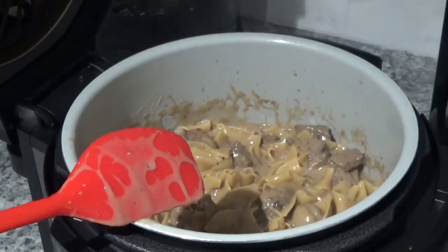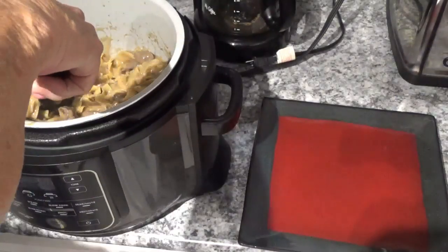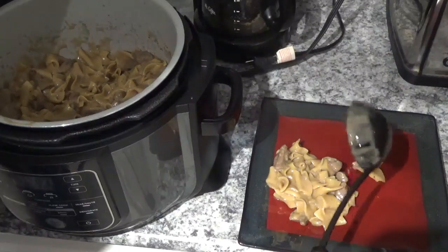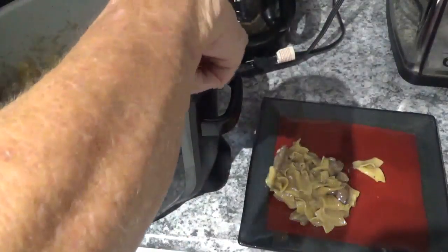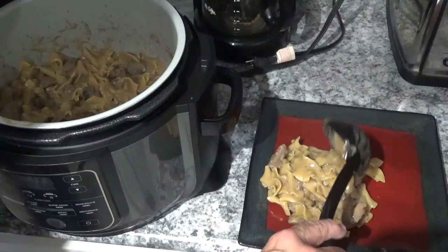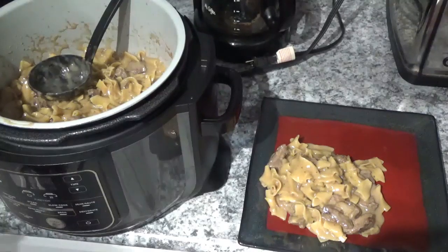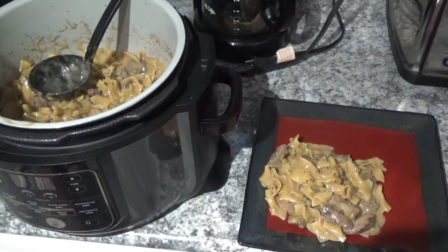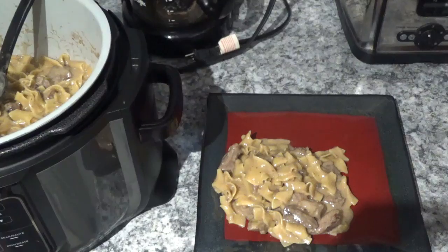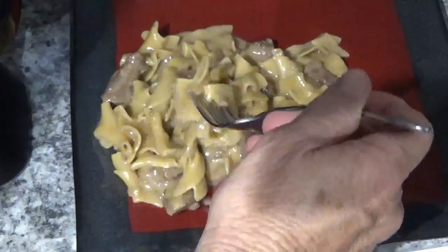I'm going to turn it off and start taking some out, put it on a plate. I just told my wife I can see right now I'm going to eat way too much for dinner tonight. Oh, that right there looks really good. I'm going to try some of it just in a minute — as soon as it cools down a little bit. I already tasted the noodles and they sure are good. It's delicious right here.